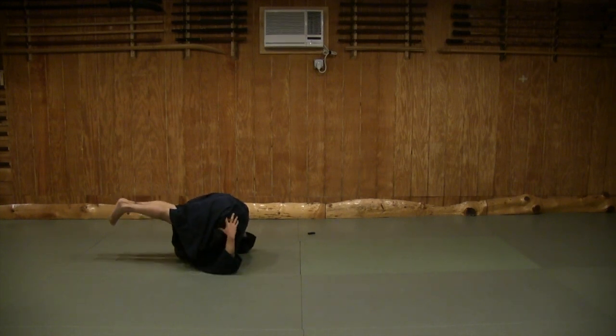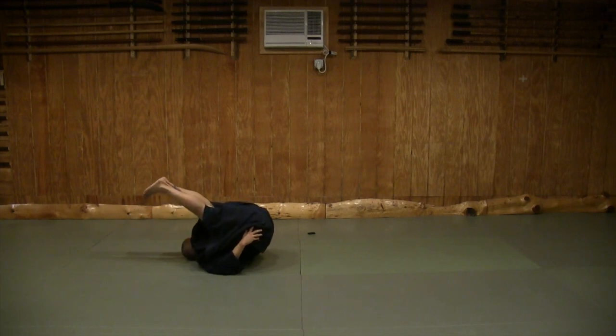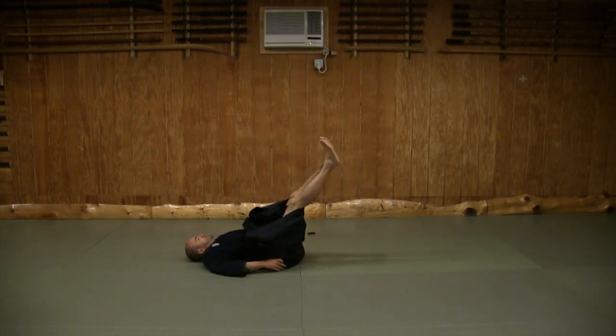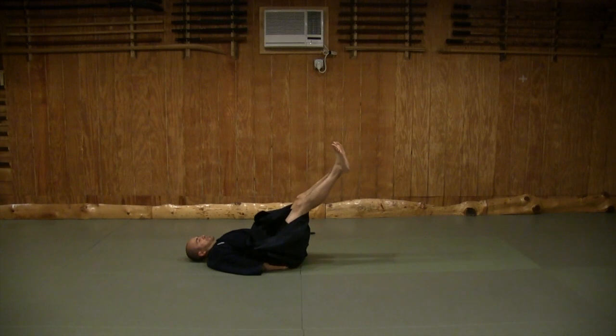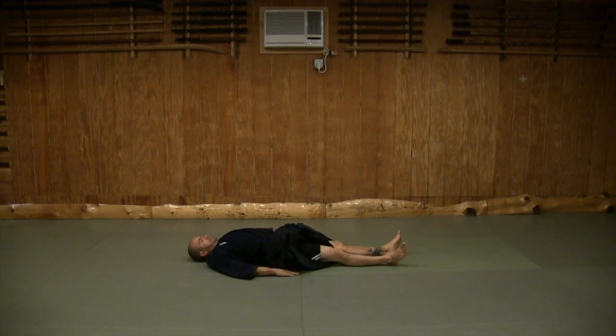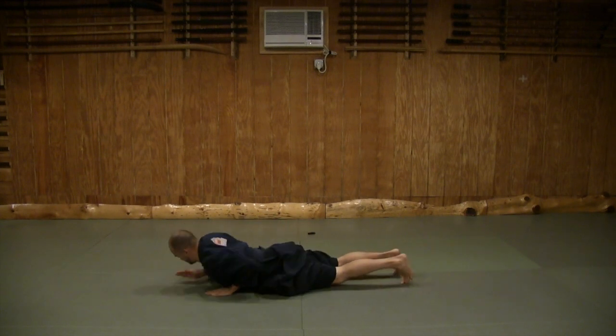Straighten. From here, open the shoulder blades and go one vertebra at a time down — don't go fast with this. Keep the legs straight and lower. When you're coming down at this point, lessen the strain on your lower back by supporting the lower buttock with your hands. Settle your spine with one breath. Now take your left foot and bring it over to your right and roll yourself over onto your stomach.